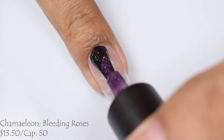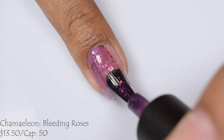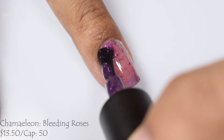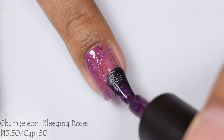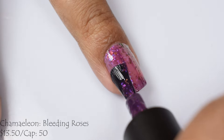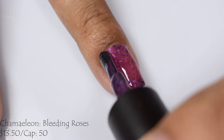And here is Chameleon's next installment. This one's Bleeding Roses, described as a trithermal going from plum when cold to rose when warm to colorless, almost sheer white, when very warm. It's filled with pink, purple, blue iridescent flakes and pink to green UCC flakes. This one's $13.50 as well and is also capped at 50 bottles. Chameleon's thermals are incredibly sensitive — I haven't had to kickstart any of them, and Bleeding Roses is no exception.